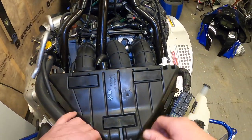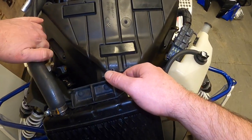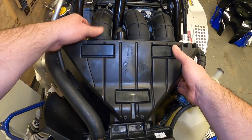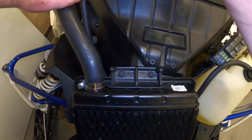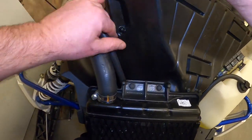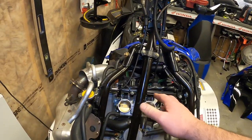It's a little tricky to get the airbox out — it takes a bit of wrestling around and moving the rad lines, but you can get it out. Pop it off the throttle bodies first, then wiggle it out any way you can, being careful not to break anything. Once the airbox is up and out of the way, you can move the steering post over.